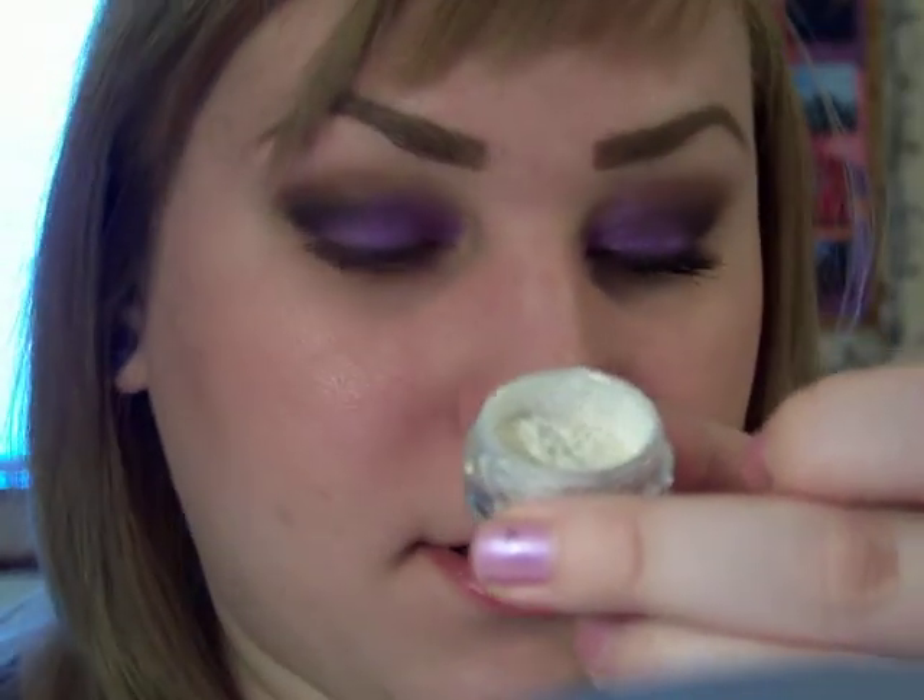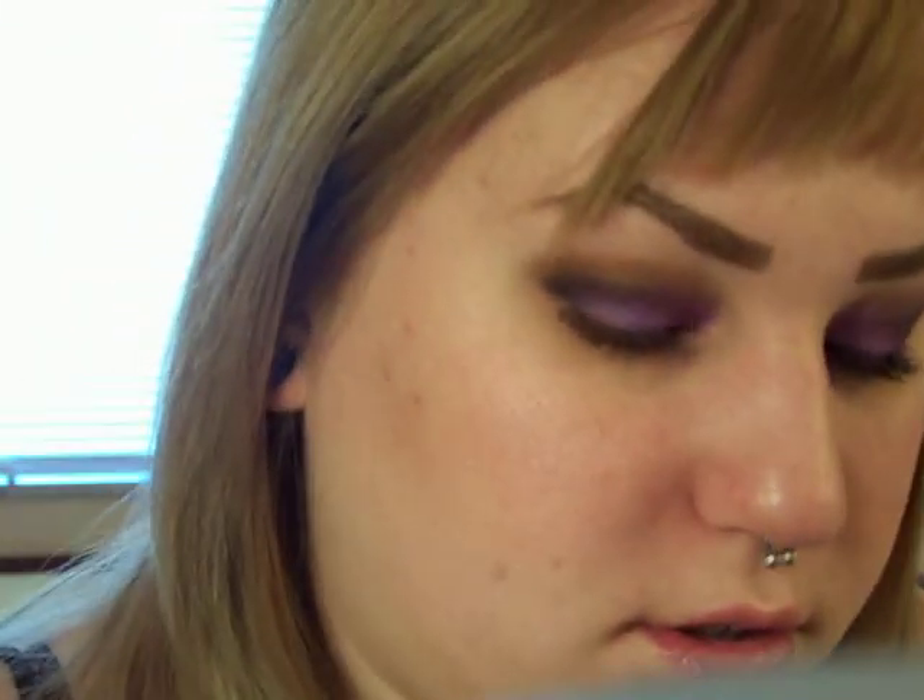Then I'm going to take vanilla pigment and a fluffy brush — Swish — and I'm going to use that as my highlight color.